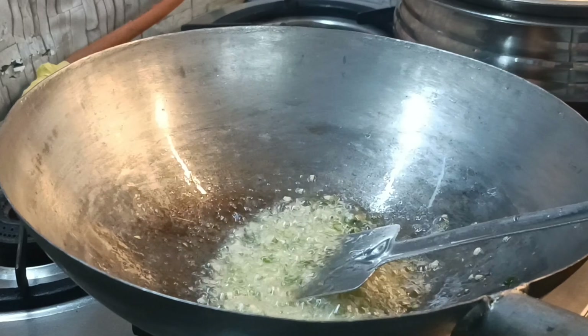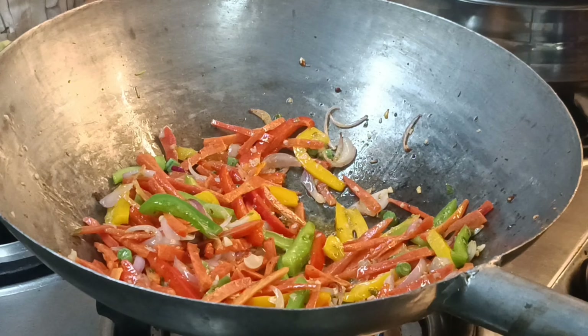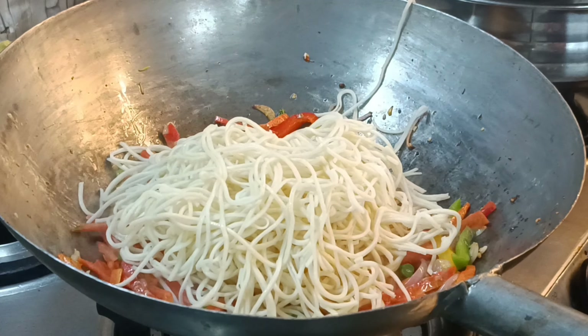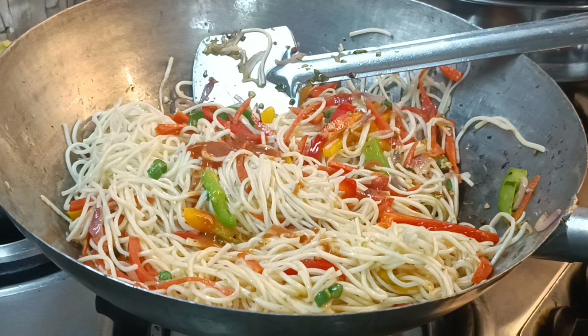I am going to put the eggs in the pan. Now I am going to add the noodles, chili sauce, and 1 small teaspoon of tomato sauce.